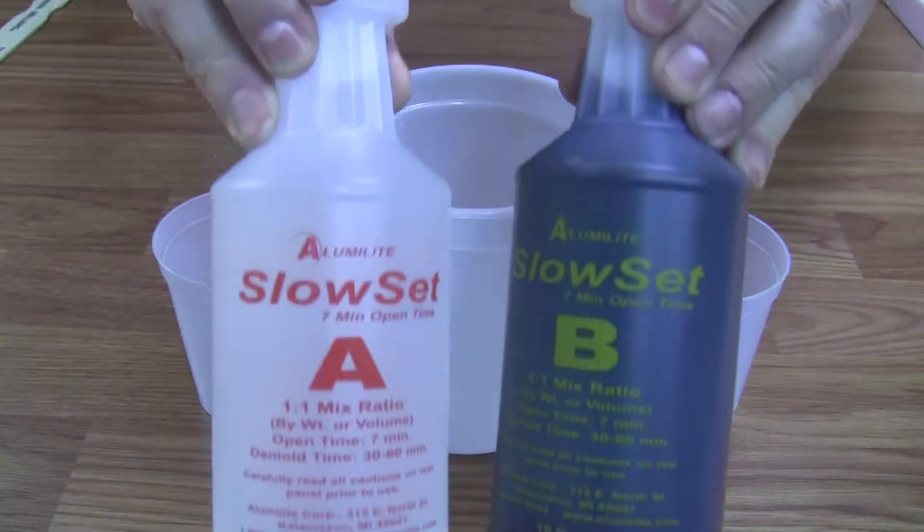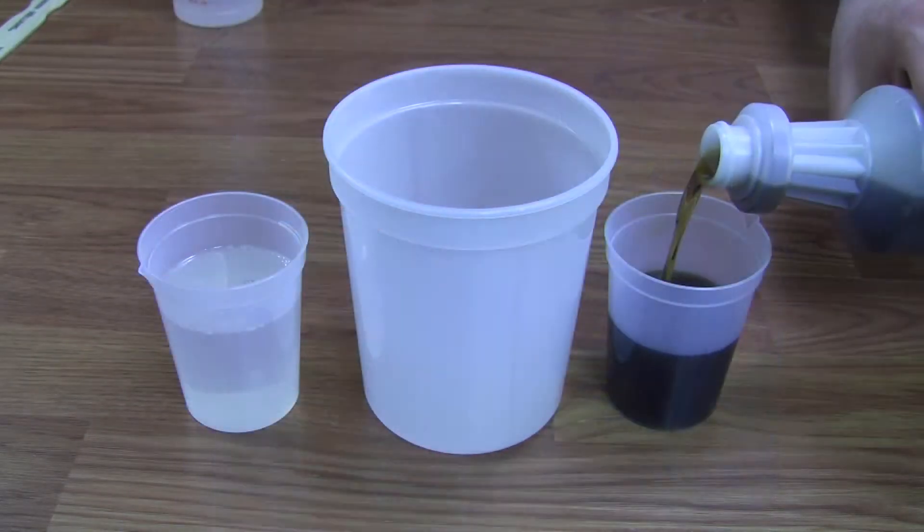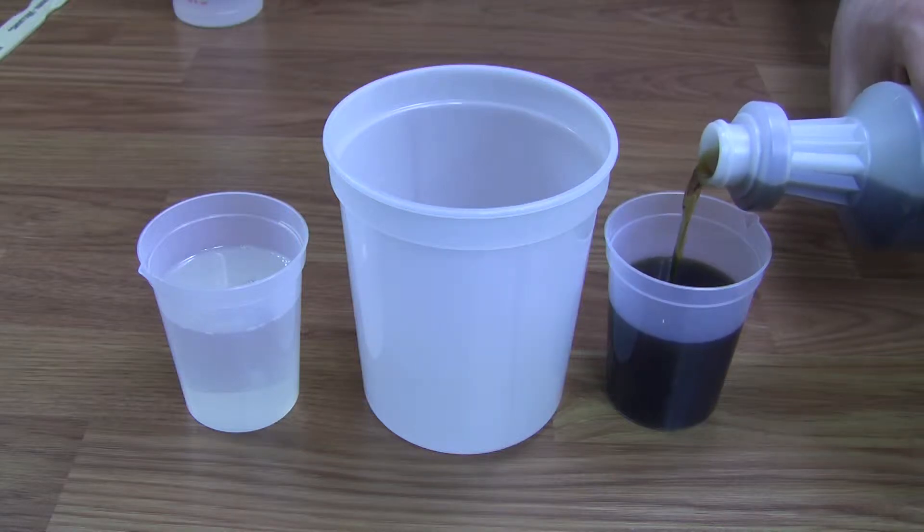Slow Set Rigid Casting Resin by LumaLite is an easy to use 1 to 1 mix ratio casting resin that was designed to give you 7 minutes of work time.